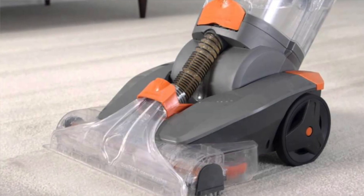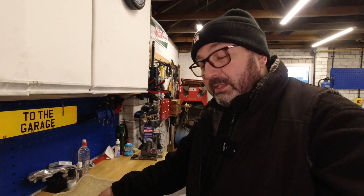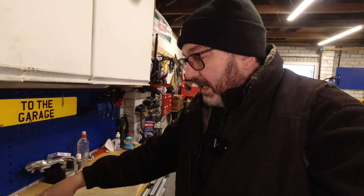We have a Vax machine that we use in the house, and if you've got one of those, basically it pumps water with a small amount of carpet detergent into the pile of your carpet and sucks it straight back up again. So you're getting a washing action, a detergent action, and drawing the fluid back out — takes away a lot of the dirt. They're brilliant, so if you've got one of those, go for using a carpet cleaning machine.